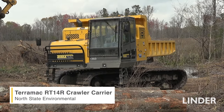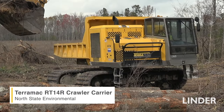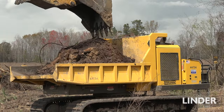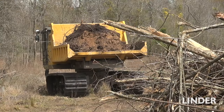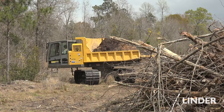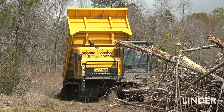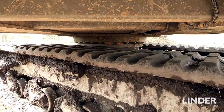This particular model is a Terramac RT14R. We like the rotating units because of the ability to move around in tight areas — we don't want to spin the tracks. We're in sensitive areas, so spinning the tracks can tear up the ground a lot more. We like to use the rotation where we can drive into an area, spin around, dump or load, and then spin the truck around and drive out.